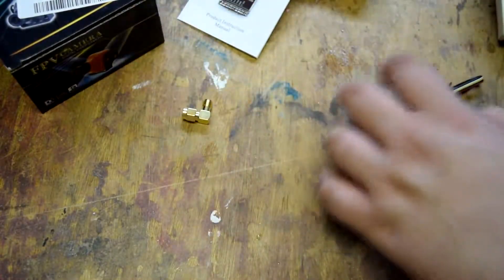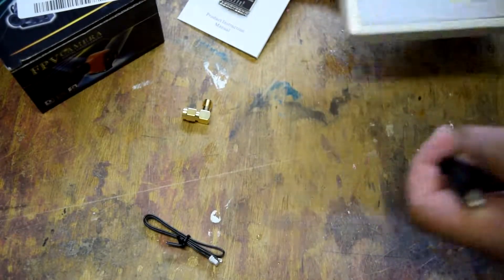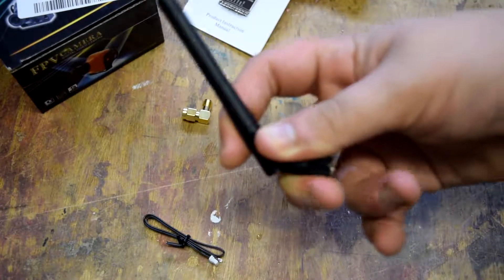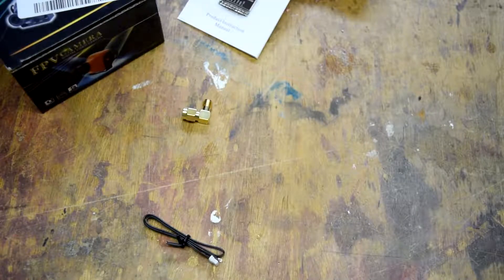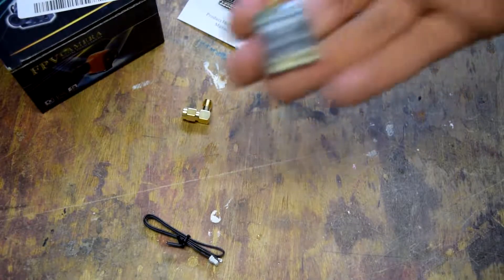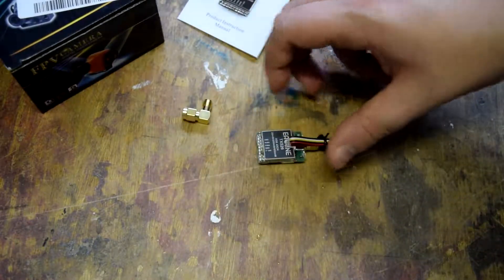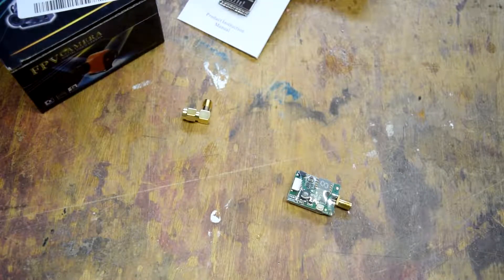So we've got the cable that you need to solder an end on. We've also got the rubber ducky antenna that nobody uses - that can go in the bin with the Dean's connectors from the FY41. So there is the little transmitter model itself. We've got the cable, and there's going to need to be some soldering on this, which I just hope I'm awake enough for.